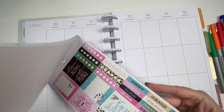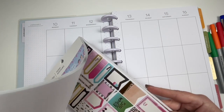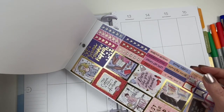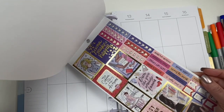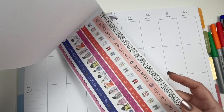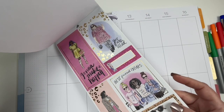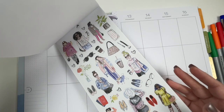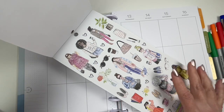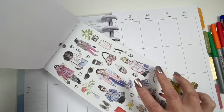My weeks are pretty predictable. I work full-time, 40 hours, an office job. Other than that, I try to squeeze in as much as I can after work — not really before work because I'm not going to lie, I'm not a morning person. A lot of my personal life things happen in the evenings and I definitely utilize my weekends. These stickers are super cute. I like the whole running errands kind of look.